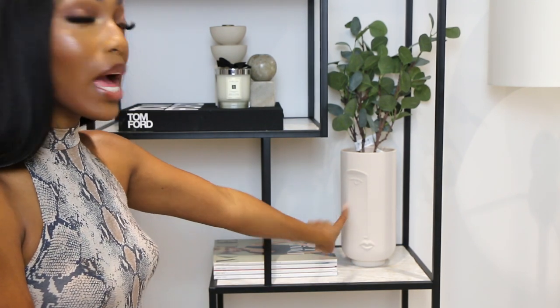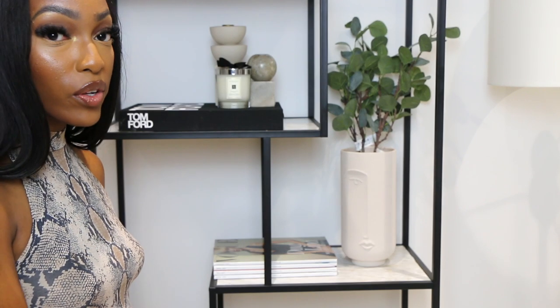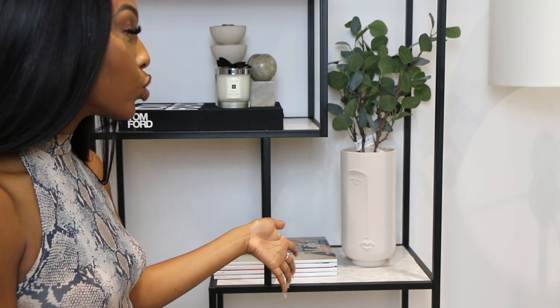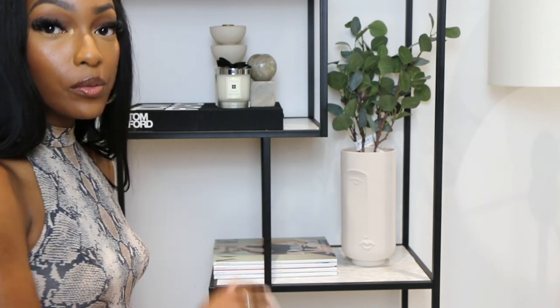For the next shelf, I have my tall face vase from H&M Home and next to it I have my Vogue books stacked. The stacked Vogue magazines add that chic feel and create cohesion throughout the entire bookcase. In the face vase I have some eucalyptus — fake eucalyptus from IKEA. I'm actually not too sure about it; I'm contemplating swapping it out for some pampas grass. But for now, adding that pop of green brightens up the bookcase a little bit.